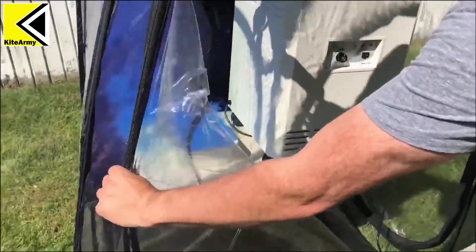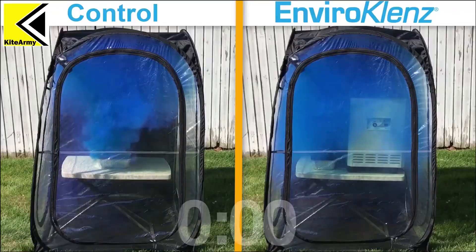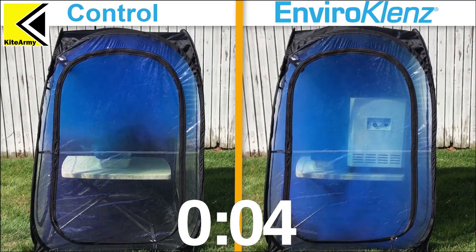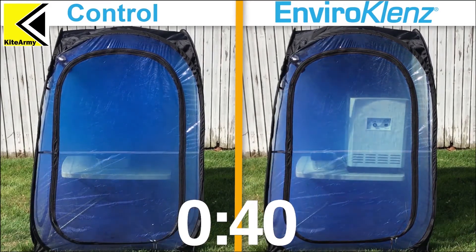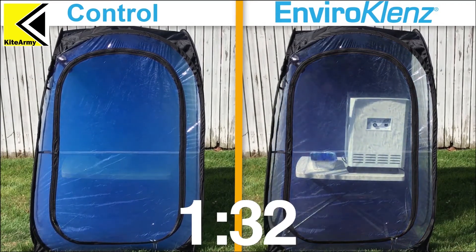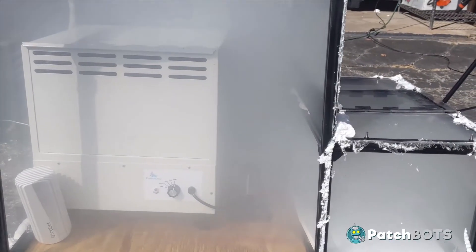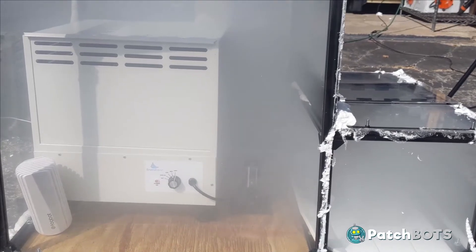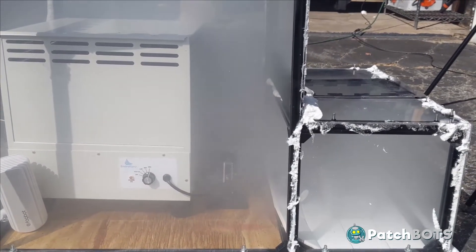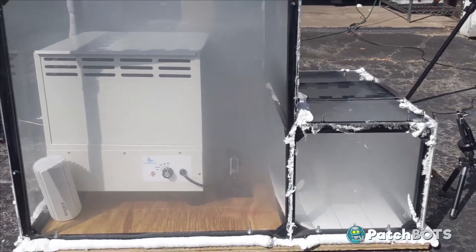I'm going to light this off, throw it inside the tent, turn on the EnviroCleanse, and we're going to see how fast it cleans the air. If you look closely you can see the air circulating like crazy inside the chamber and the smoke is clearing out really quickly. This video is not sped up — it literally swallowed every one of these bursts in just a couple of minutes.